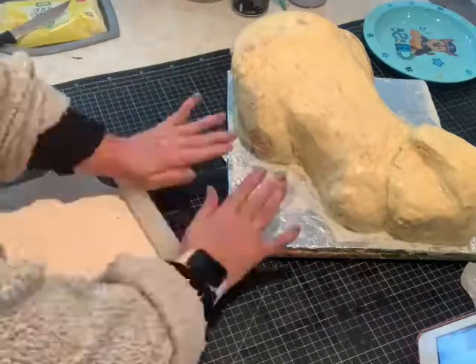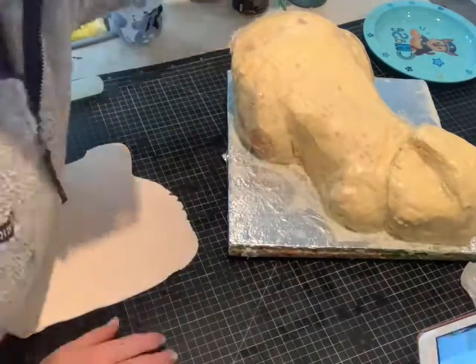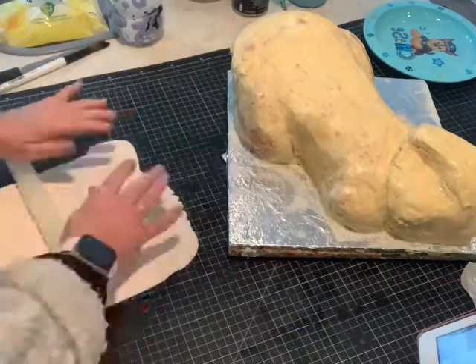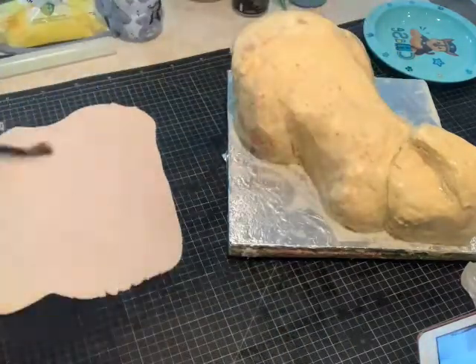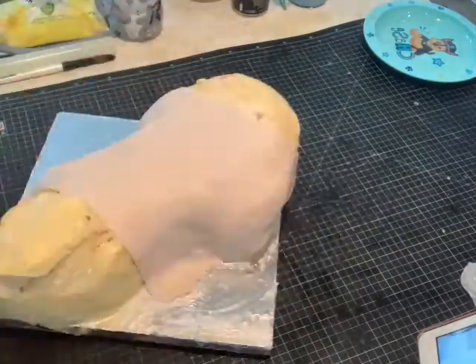Next I'm using some fondant — it's a skin coloured fondant — and I'm going to cover the cake for its back and its face in the skin coloured fondant.